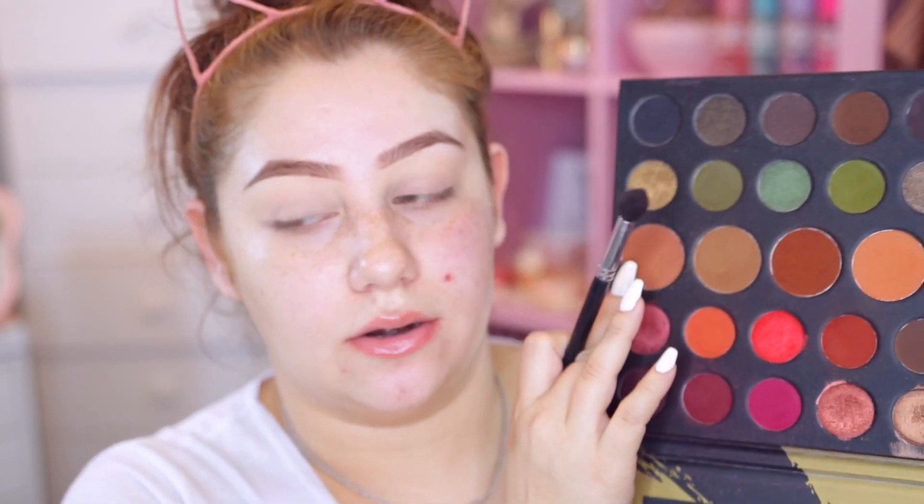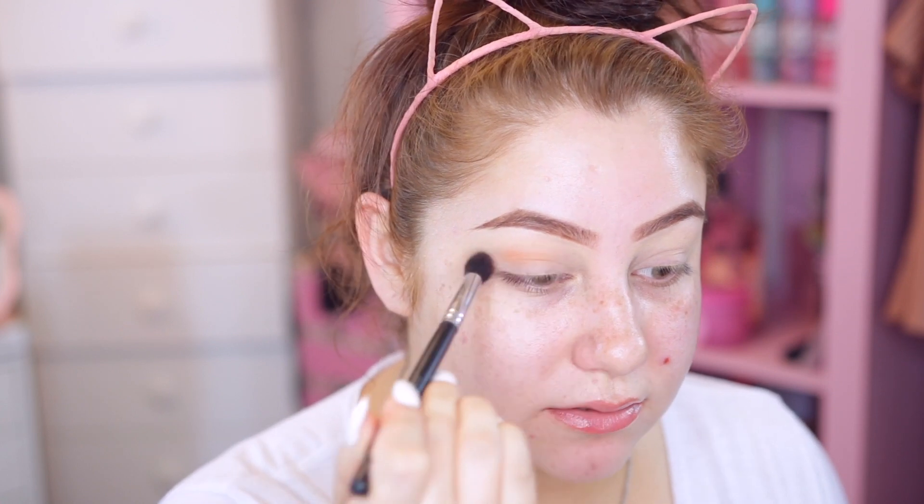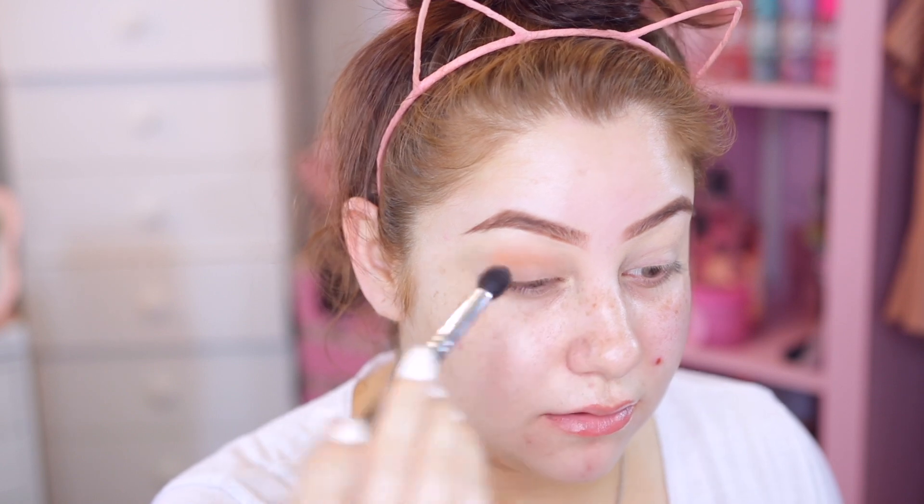I'm going to set my eyelids with primer so that the eyeshadows blend easier. I'm going to take this big color in the middle and take that on a Royal Langnickel brush - this is my favorite blending brush - and put it right here in the crease and blend it up towards the brow.